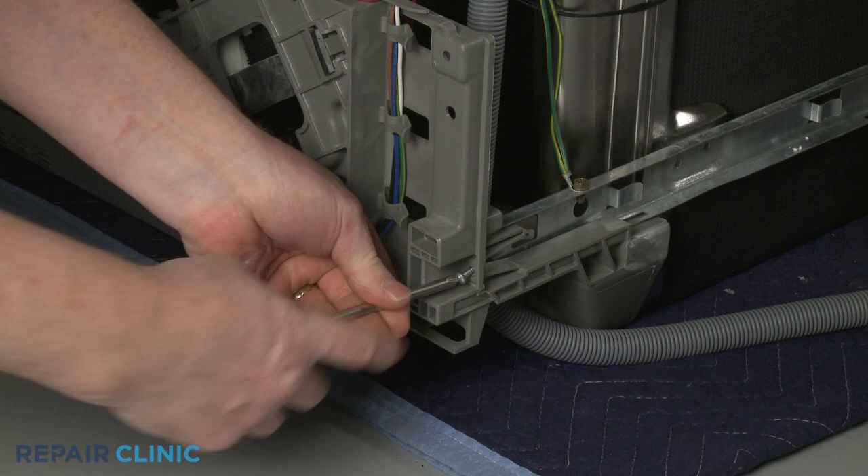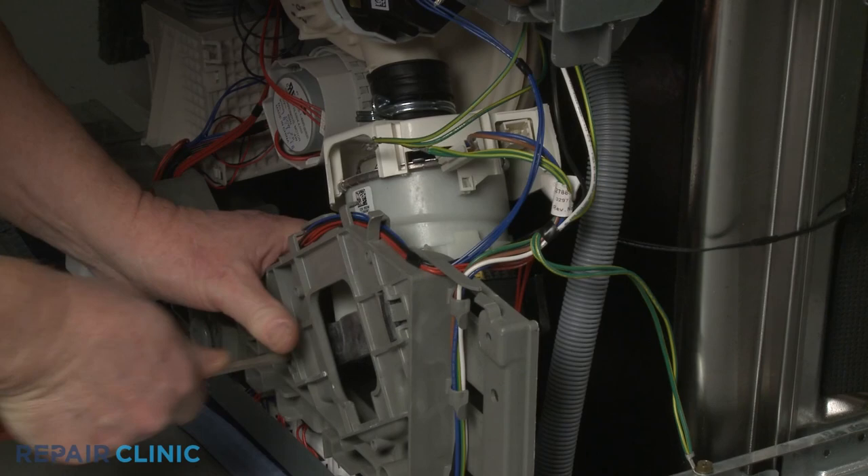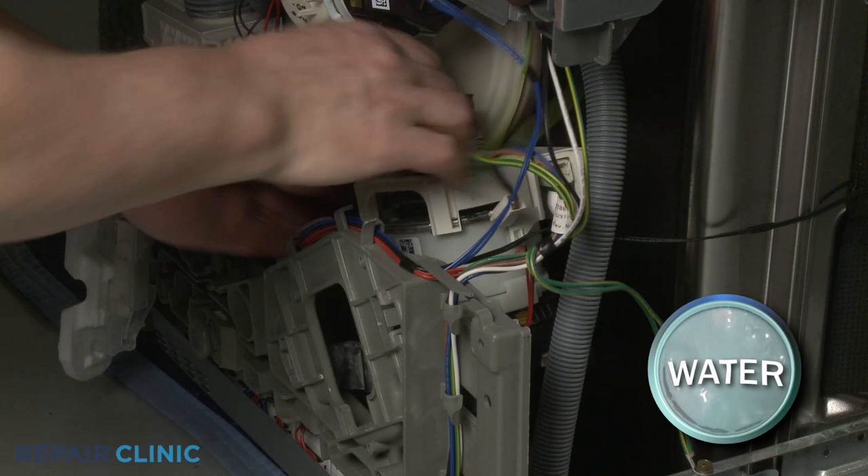Unthread the screws securing the right side of the base to the frame. Release the retaining tabs to pull the base away from the frame. Detach the rubber mount from the base and you can remove the old assembly.